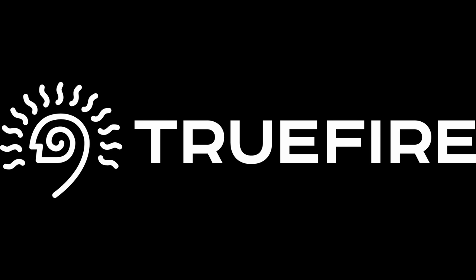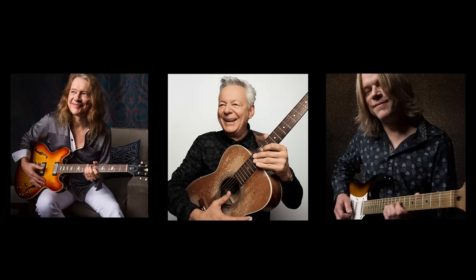This channel is supported by TrueFire. TrueFire is an online library of lessons from some of my favorite players. There are thousands of lessons on there — you can use the promo code jnc40 to get 40% off any of their cool stuff.